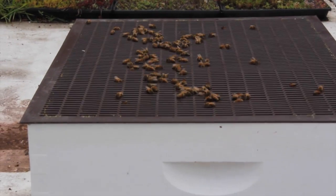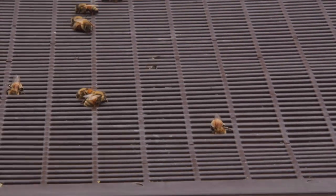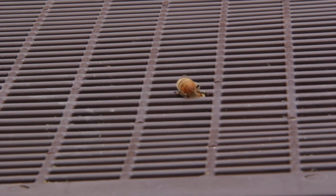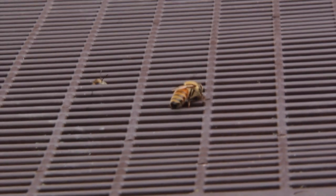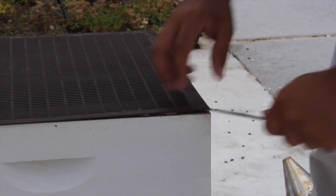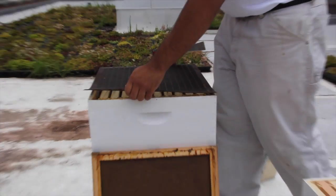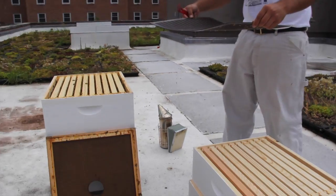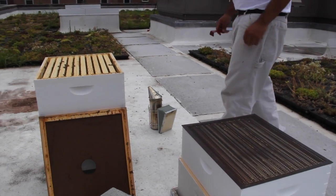After removing the supers you will reach the queen excluder. Queen excluders are used to prevent the queen from laying eggs in the honey supers. When removing the queen excluder be sure that the hive tool's blade does not press against the excluder's mesh. This mesh is precisely spaced to allow worker bees to pass through while preventing the larger queen from moving through it. Sometimes you will need to pry up on each corner and gently twist it free. Check the excluder for the queen before stacking it upside down on the removed honey supers.